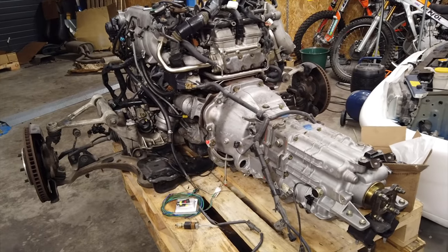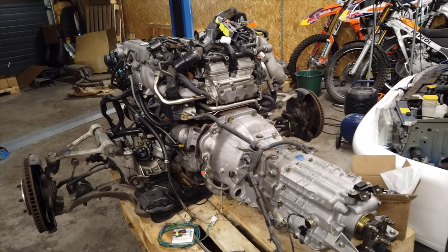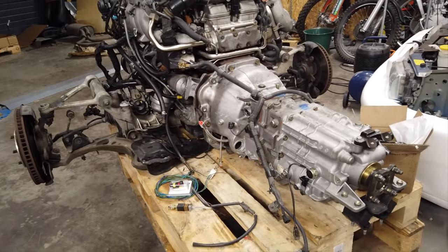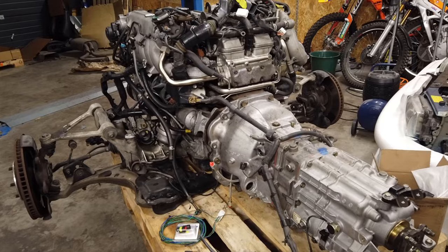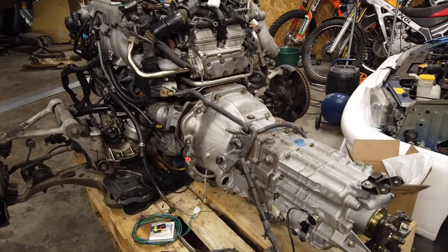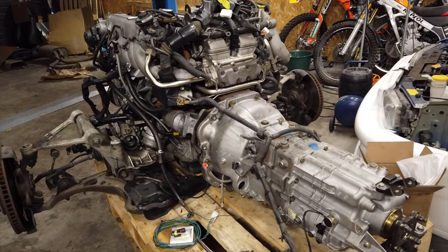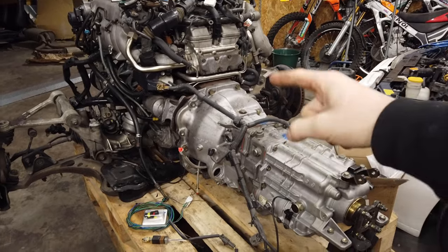Just like that, we officially have a manual transmission on this engine. That was probably the easiest install I've ever done — the gearbox went right in, everything was lined up, overall just perfect so far. The next step involves fiddling with wires. If you thought it was going to be a simple bolt-on, you couldn't be more wrong — but don't worry, I'm going to show you exactly what to do. There are a couple of options, so don't blindly do whatever I do; make sure it's right for your setup and what you want to use the car for.